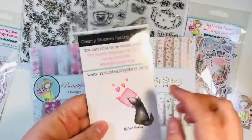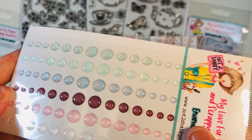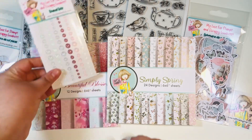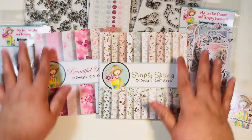And then we do have a pack of coordinating enamel dots. This is Cherry Blossom Spring Cottage, and these are glitter enamel dots — really pretty. These will coordinate with both paper pads, which is awesome.